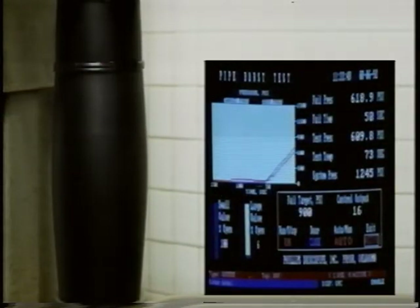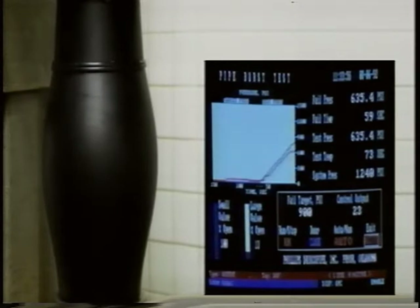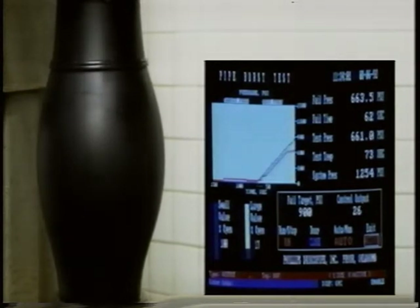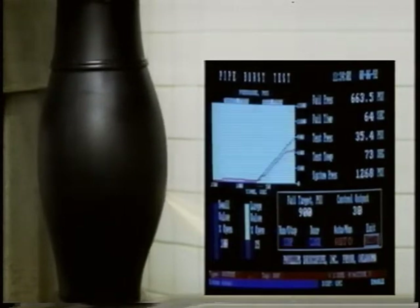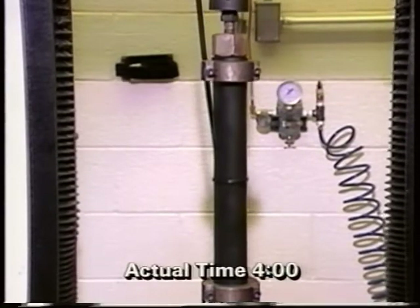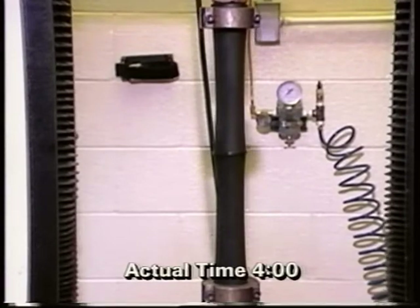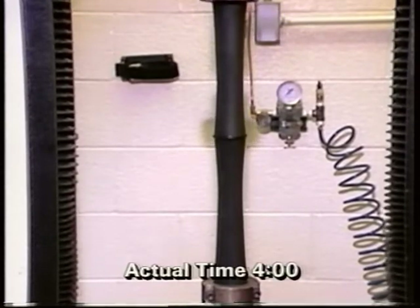A properly made butt fusion joint with polyethylene pipe produces a leak-free connection that is as strong, if not stronger, than the pipe itself. When a butt fused pipe sample is subjected to a quick burst test, the failure point is always in the pipe wall and not in the joint. The burst pressure is usually four to five times over the pressure rating of the pipe. Under extreme pressure and tensile load, a butt fused pipe will elongate and neck down before pulling the joint apart.